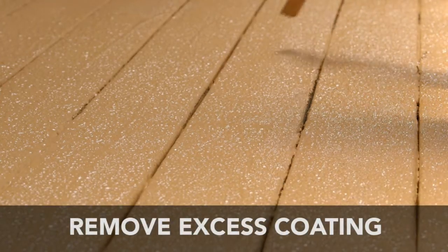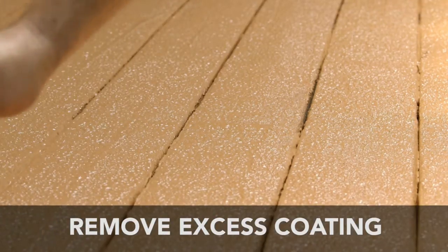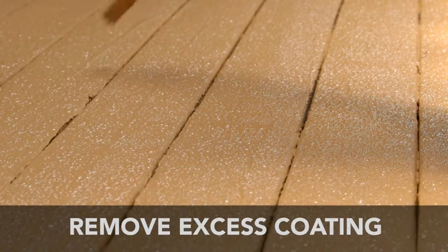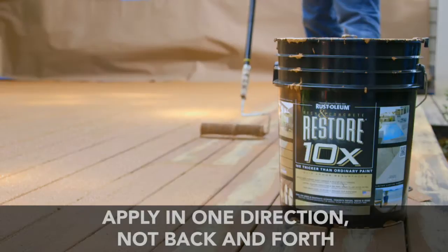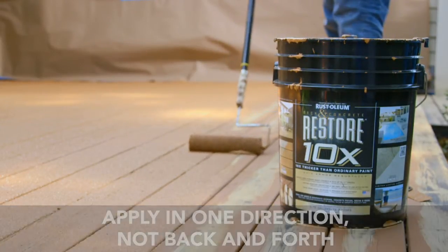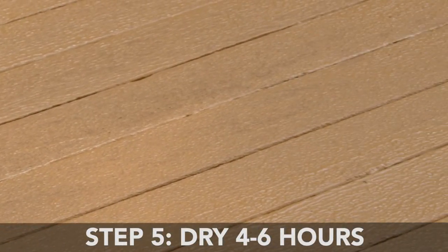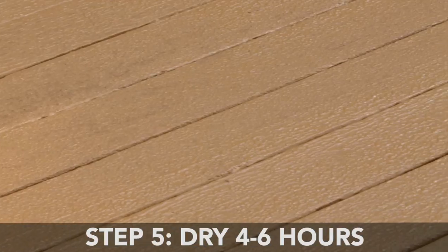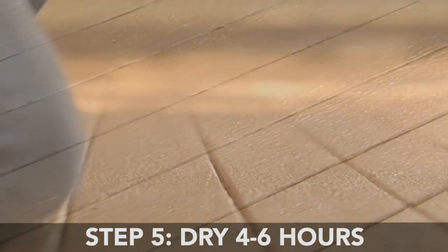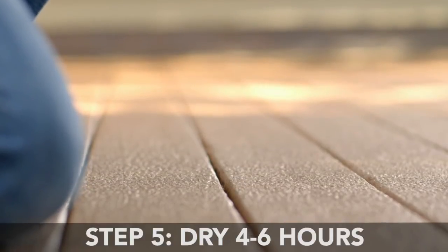Throughout the application, use a putty knife or other straight edge to remove any excess coating between deck boards. Difficult areas, such as warped or cupped deck boards, will require rolling across the narrow width of the deck board as well as the length to ensure complete coverage. Once all excess is removed, allow this first coat of Restore 10X to dry 4–6 hours. Drying times may vary depending on temperature and humidity. If the area is still wet or tacky, do not apply the second coat.